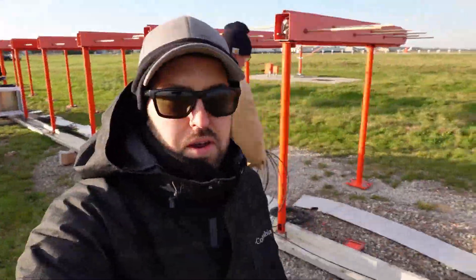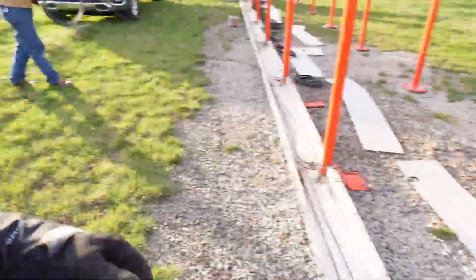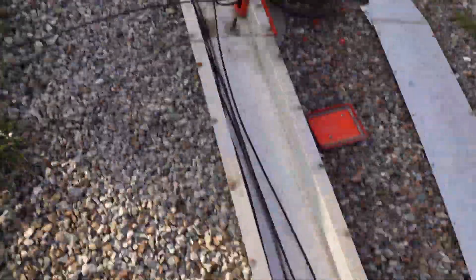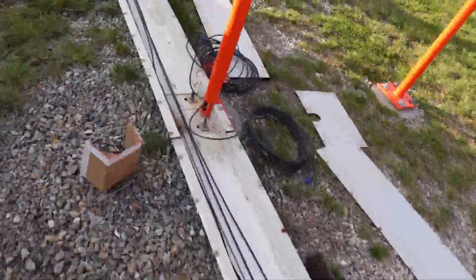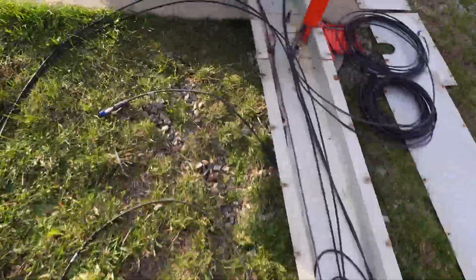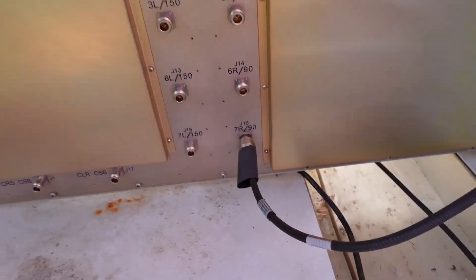We're going to be running all of our transmit monitor feed cables down the trough, and so far pick up seven right. Each one is going to get a little maintenance loop inside the trough to hide the excess before we end up landing in. Each one is going to be on the ground, ramp one plus two, on to the forward.